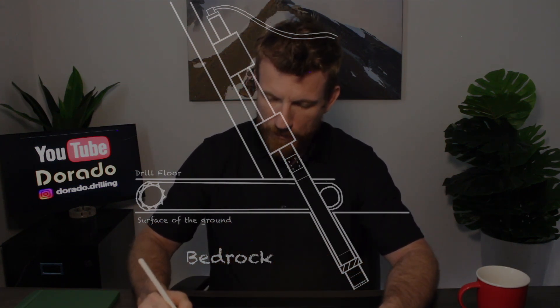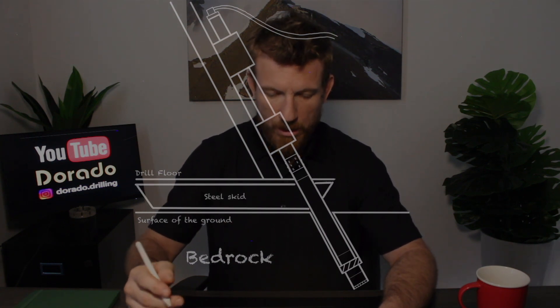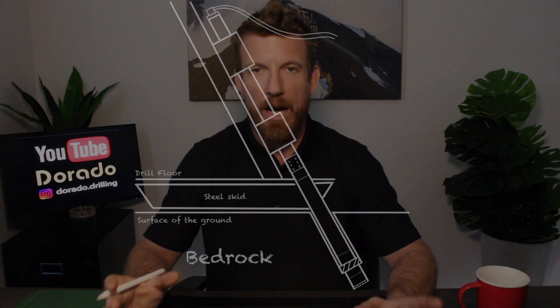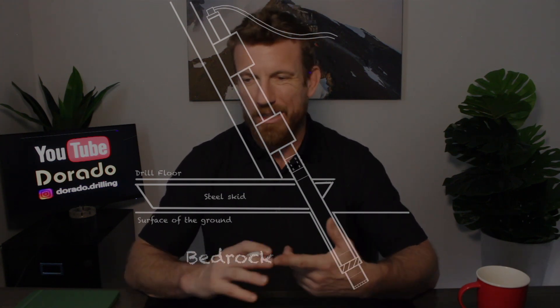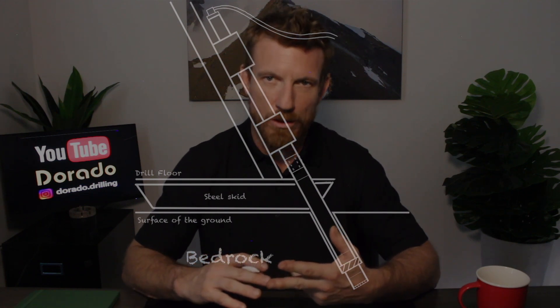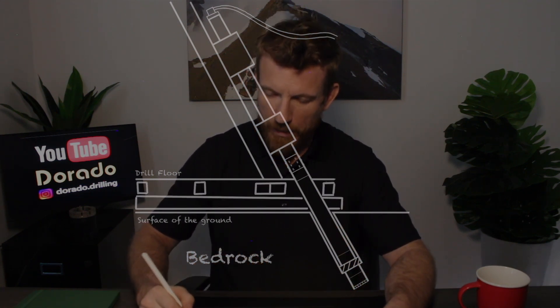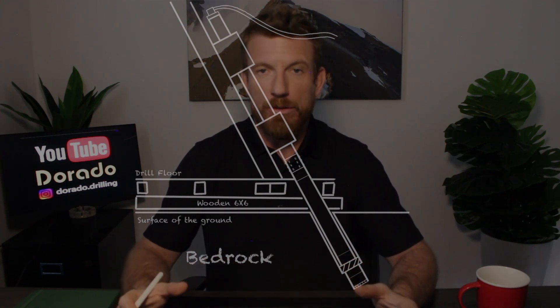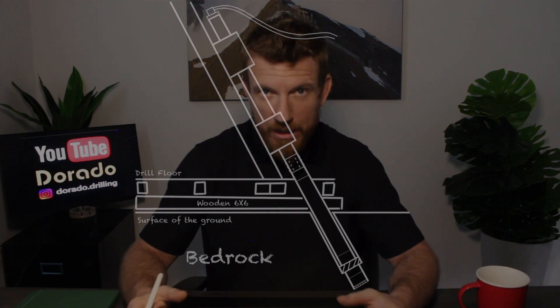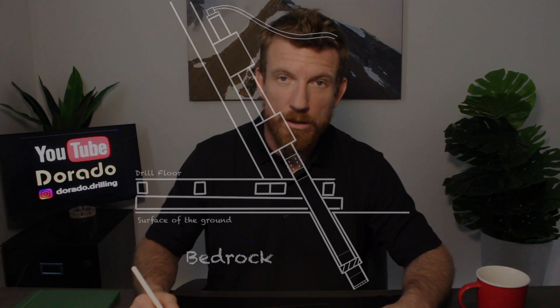The next platform is a skid drill — it's on big I-beam skids and gets pulled around by an excavator or a dozer. The next platform uses wooden six-by-sixes: this is where we dismantle the drill from the drill shack and fly it around piece by piece with a helicopter.